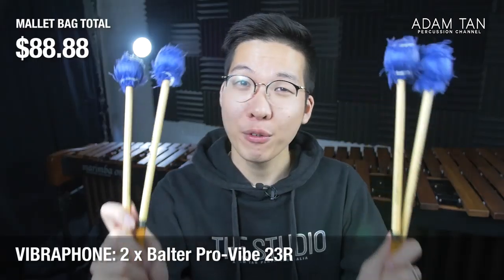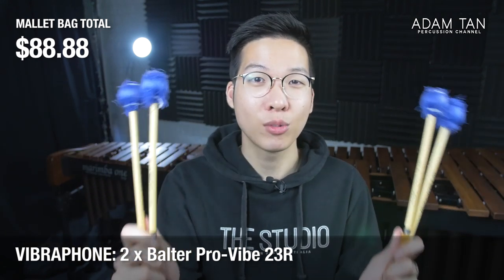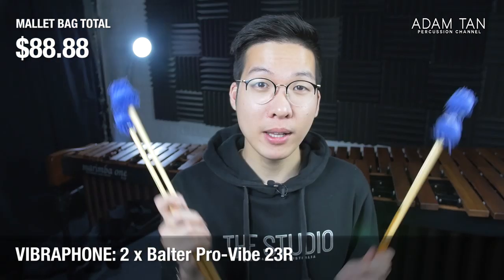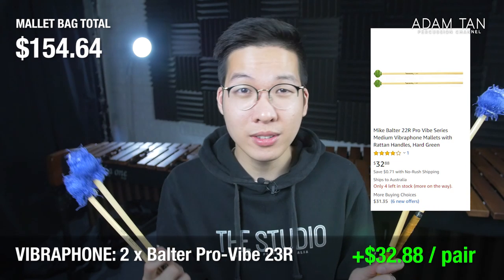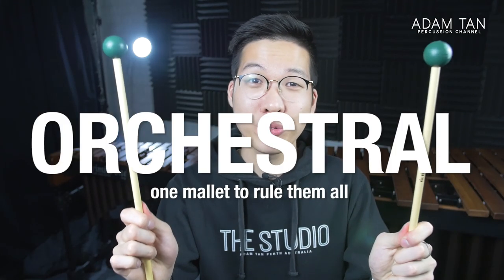Next up are vibraphone mallets. Marimba is the most popular keyboard percussion instrument but vibraphone is important too — you play a lot of it in band and orchestra. Because vibraphone is a metal instrument without the graduation of marimba, the mallets are simpler and cheaper. These are the Bolter 23Rs, also known as the pro vibe series. Mike Bolter mallets doesn't exist anymore but Bolter mallets still makes the 23R — a very popular vibe mallet since the 1970s or 80s. In the rattan variety they come in at just $35 a pair, so two pairs is under $70 and they last a very long time.